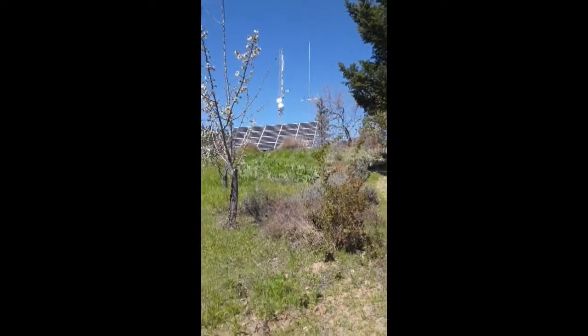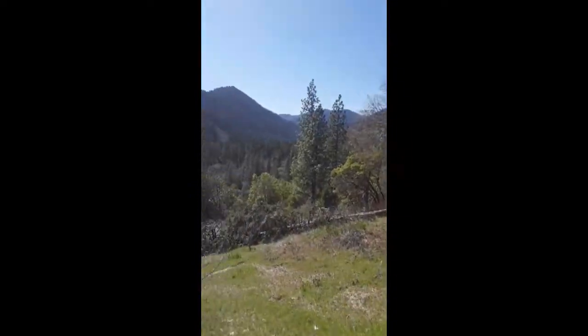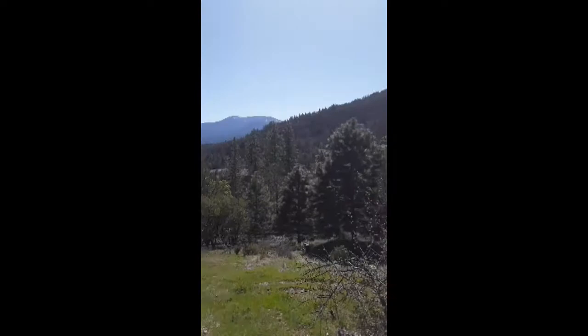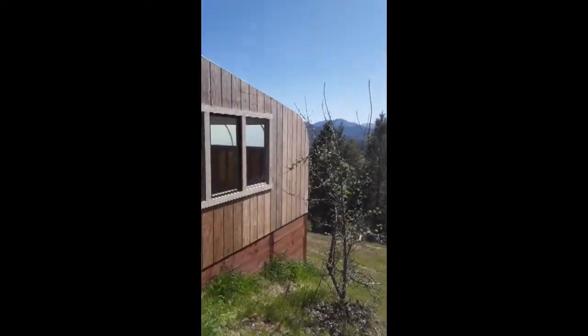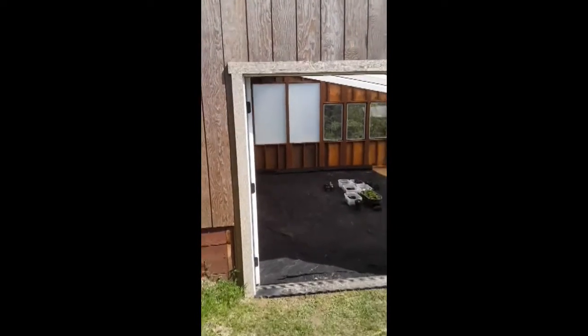We're living off the grid up here on this beautiful mountaintop. We just constructed a greenhouse and the plan is this pressure treated wood — I have to put some foam board in between the studs and then cover it with either plywood or something, and then paint it with a white sealant of some sort. I'm not sure what to do there.